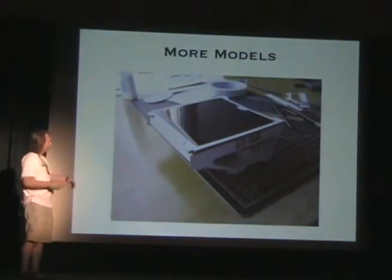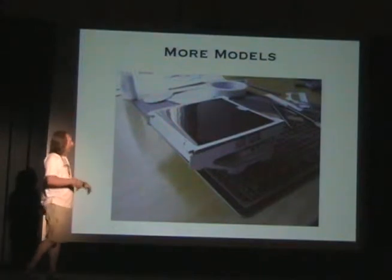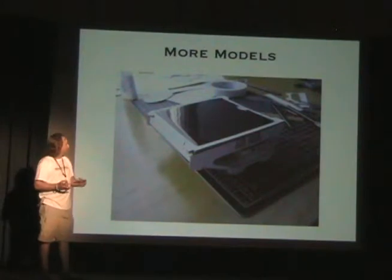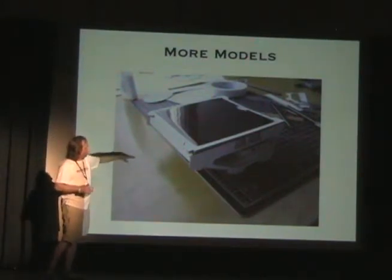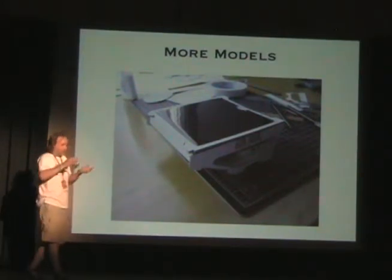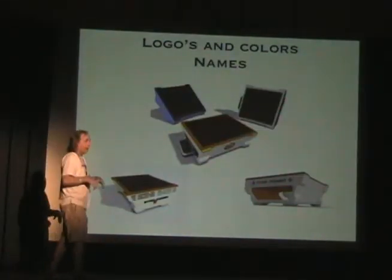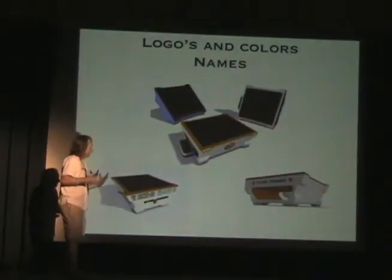I then go back to making more models — in this case, paper models. But it lets me work things out and solve problems, such as how to store things, where to put the phone. This thing tips so you can angle it towards the sun — that's another thing you want to consider when designing a product.